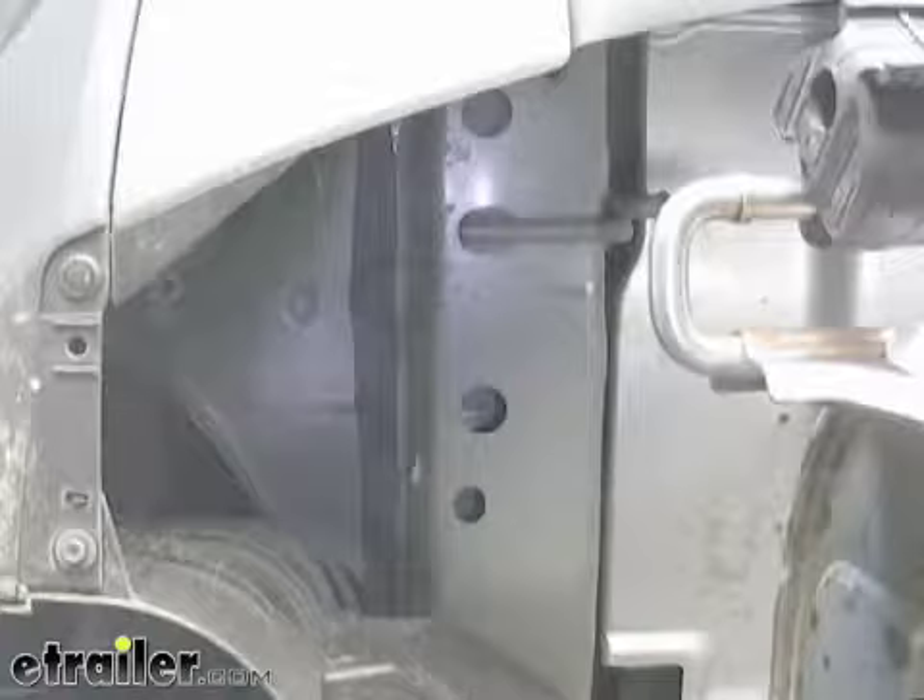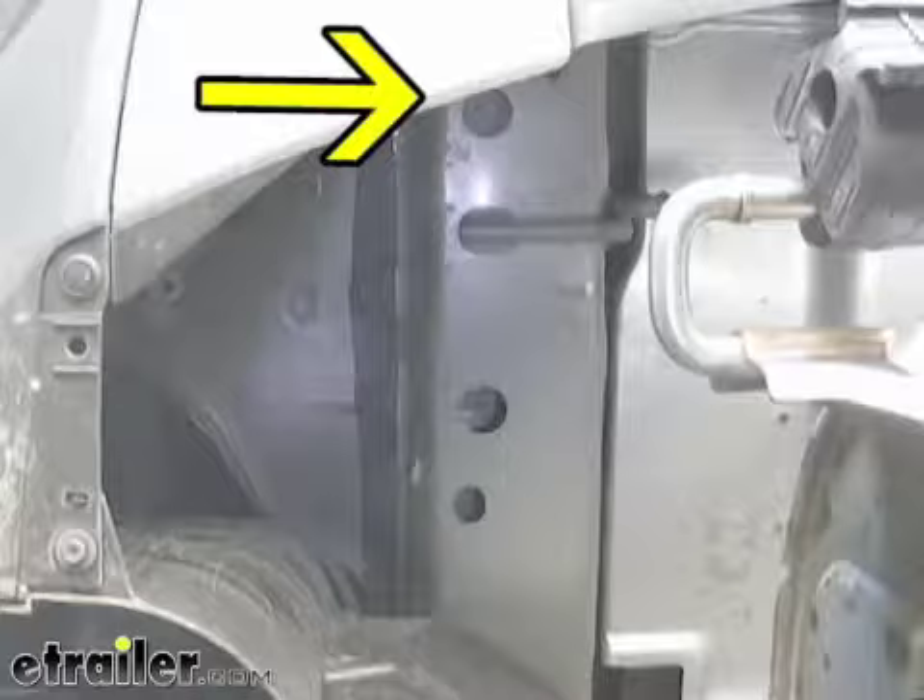With our exhaust down, I'll go ahead and point out our attachment points. This is our forward most attachment point on the driver's side. There's an identical hole like it at the rear attachment point on the driver's side.